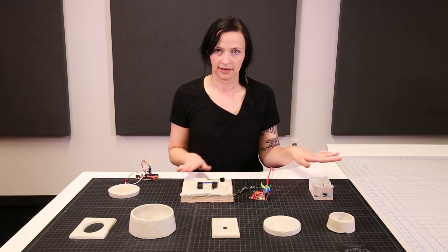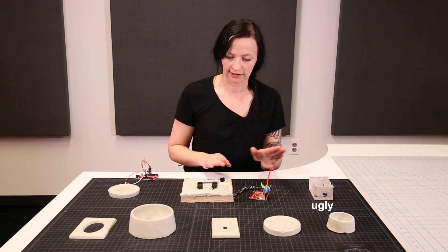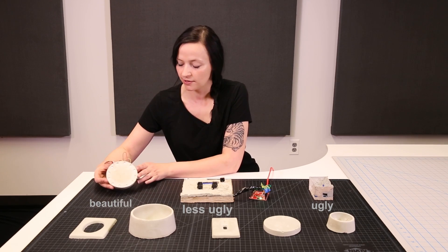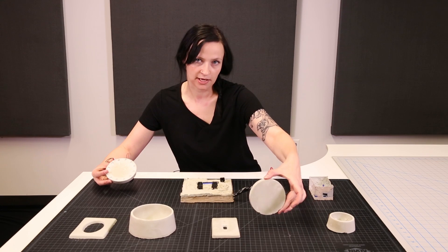As you can see in the iterative process — this is ugly, this is less ugly, and then what we've got here is something that I find very beautiful. I used the same mold as the hockey puck type thing down here, and I made a clock.